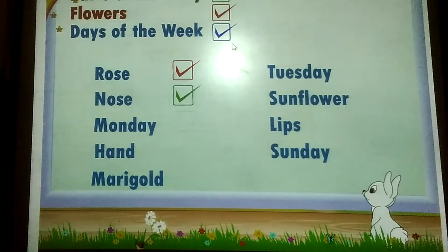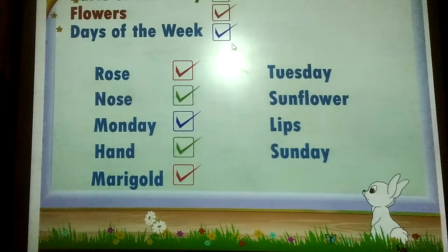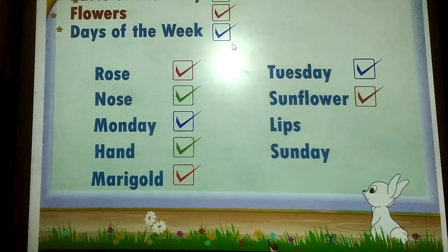Monday is a day of the week, so we will put a blue tick against it. Hand is a body part — green tick. Marigold, of course, is a flower — red tick. Tuesday is a day of the week — blue tick. Sunflower is a flower — red tick. Lips are parts of the body — green tick. Sunday is the last day of the week — blue tick.